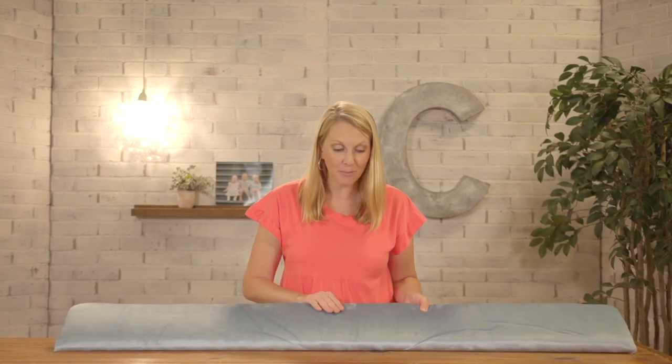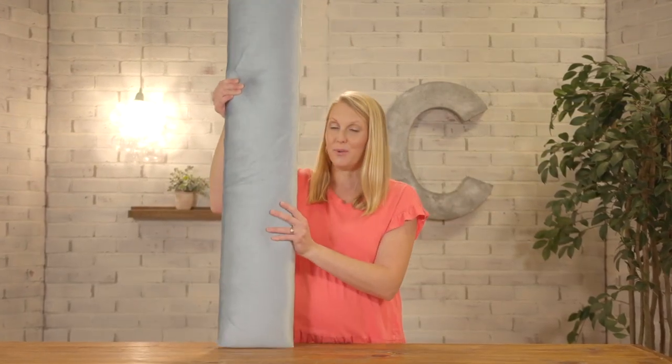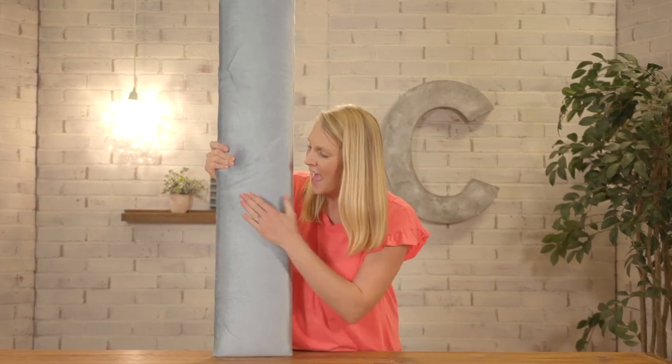I'm almost done with my daughter's nursery. There's just one more thing I want to make and that's a headboard for the bed we have sitting in her room, and I'm going to show you how to do it. Basically we're going to multiply this times nine to make a channel tufted headboard and I'm going to cover it all in this blue velvet. It's going to be awesome.